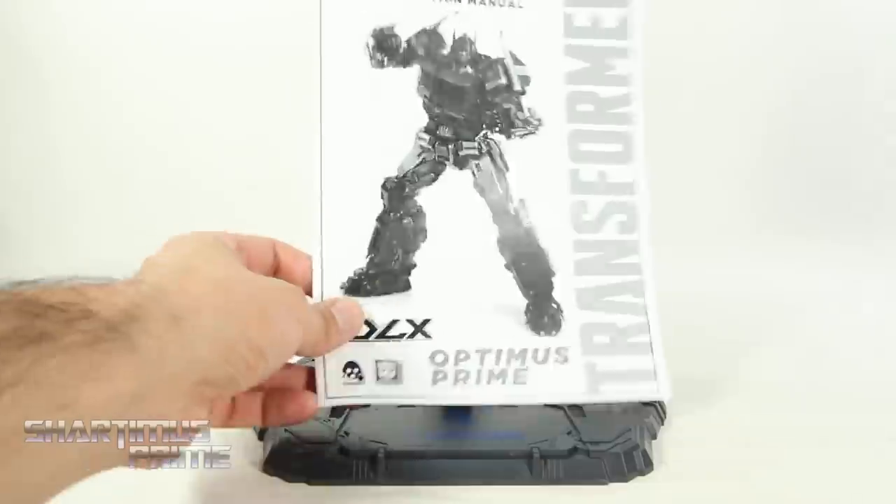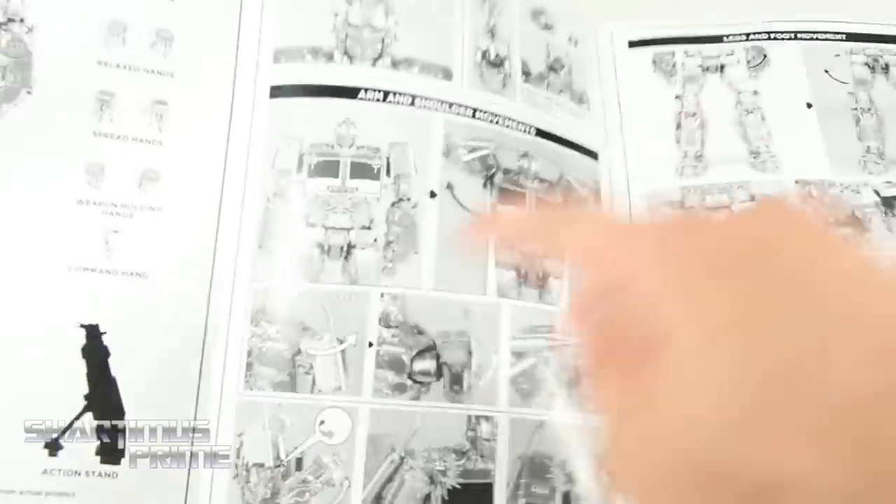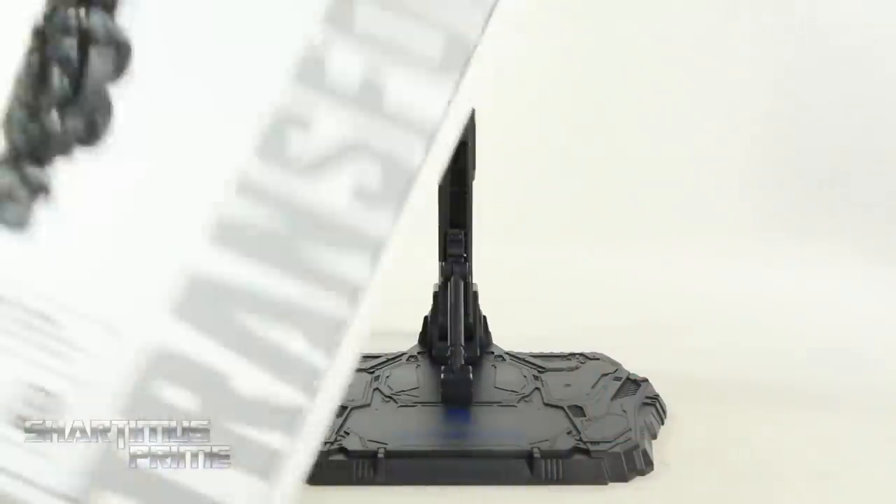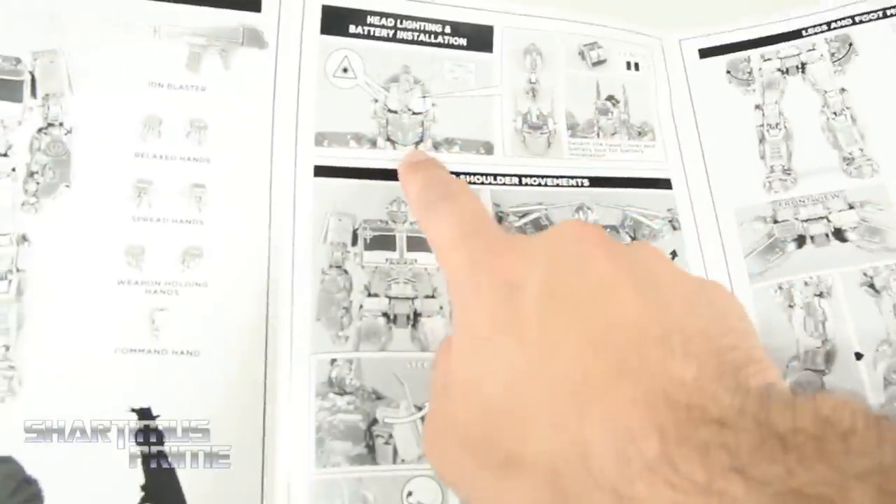And we get this instruction booklet as well, which is not super necessary. The figure really is very self-explanatory while you're handling it. But it does warn you how not to chip things and break anything. The durability on this thing is pretty awesome. One sad thing is that I do not have the AG-13 batteries to put into the head, nor do I have the time at the moment to go get any. So unfortunately I will not show off that feature in this video — it's not even a real review unless you show all the light-up features. Dis-like!